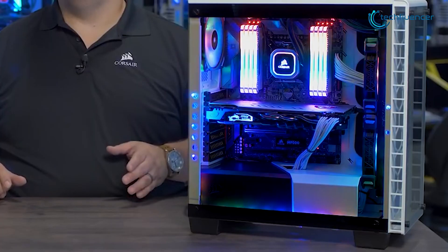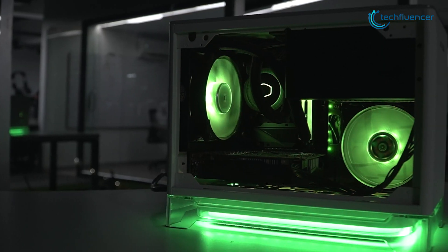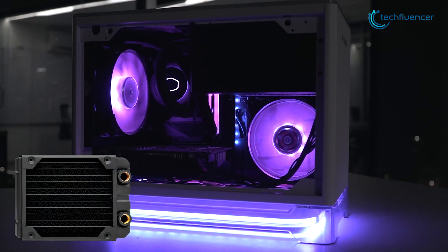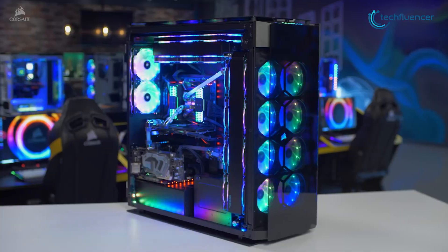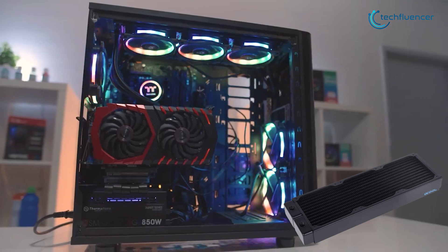If you have a mid-tower casing, going for the 240mm radiator would be the best overall option. And if you have a smaller chassis like a mini tower PC case, go for a 120mm radiator, as they have the perfect blend of performance and form factor. And finally, if you have a big chassis like a full tower PC case, you should definitely go for the 360mm radiators to keep all the beefy components cool.